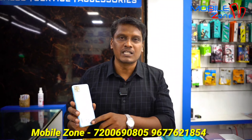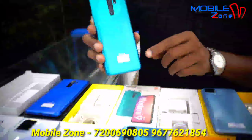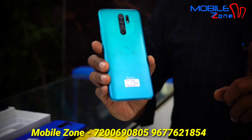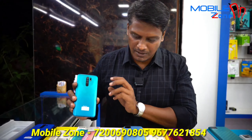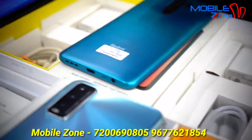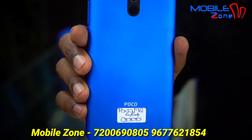This model is Narzo 20A, 4GB RAM and 128GB internal memory. The price is 8,700, and this is the box accessories. This model is Redmi 9 Prime, 4GB RAM and 64GB internal memory, priced at 7,700. This is the box accessories.